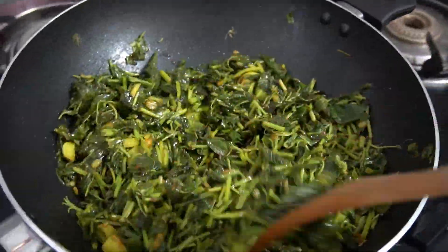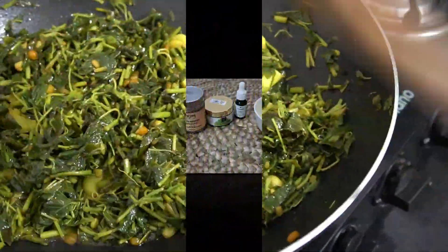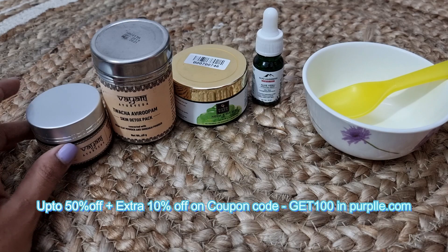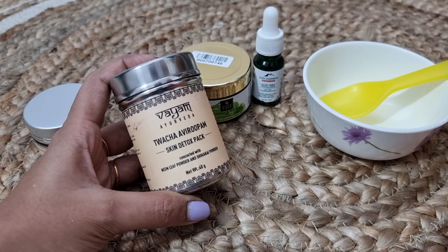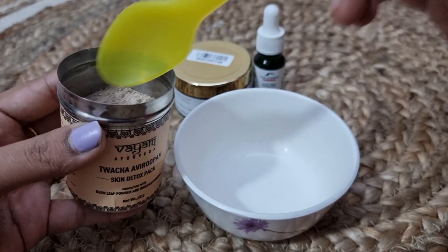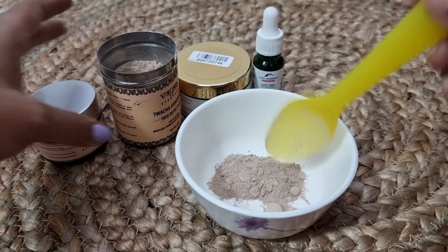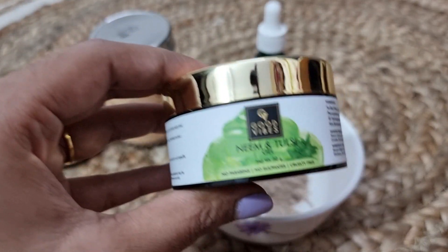After you add the garlic, I am going to show you a face pack for dry skin. I am going to show you a skin detox pack — I will pack one spoon and add it with Good Vibes Neem & Tulsi gel.